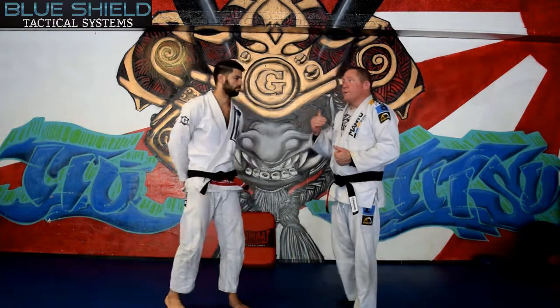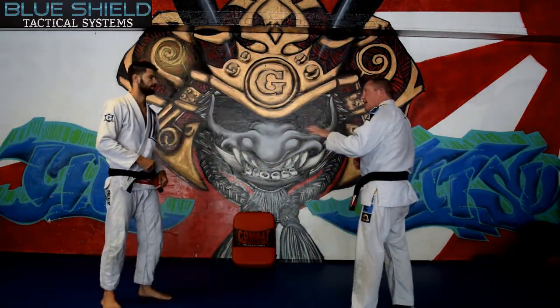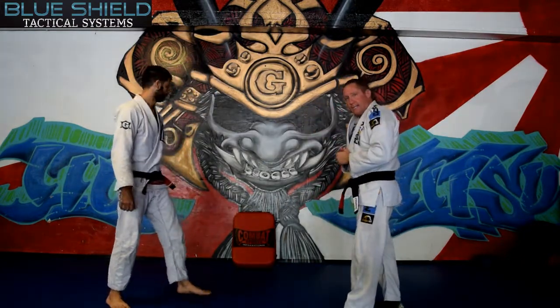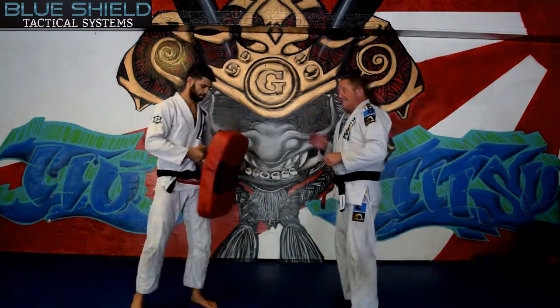Obviously, if someone's coming forward on you — if I'm telling him to stop and he's stepping forward at me and I'm in uniform, that front thrust kick is what's going to be useful to keep him back. Let's go ahead and use the bag here. I'll demonstrate and then we'll talk about the details of that.